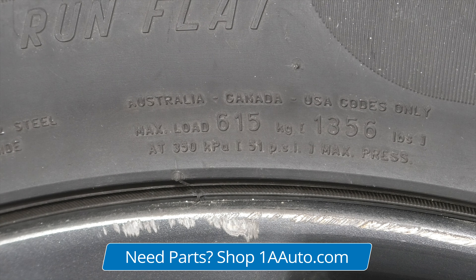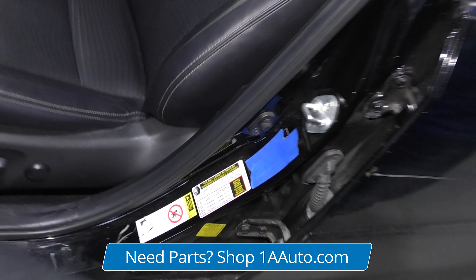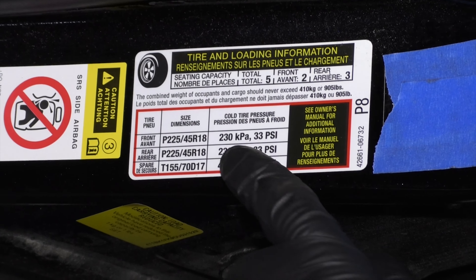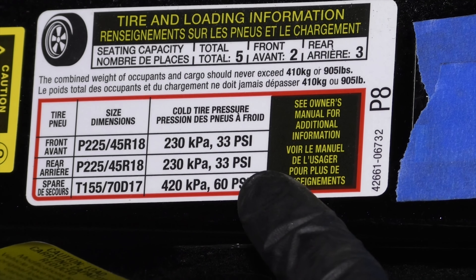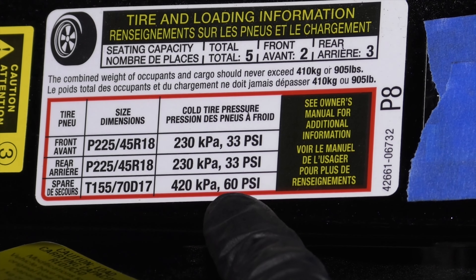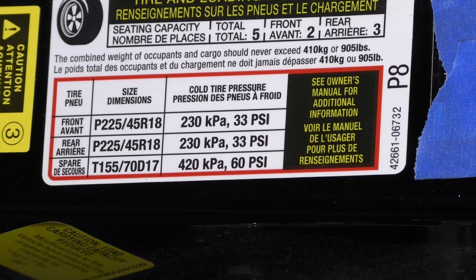This is where you find the tire pressure. Open the door — on some vehicles it'll be right here, and on some vehicles it'll be on the actual door. For this vehicle, it is 33 PSI for the front, 33 PSI for the rear, and it also gives you the spare tire pressure: 60 PSI. That's what you want to inflate your tires to.